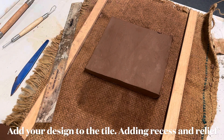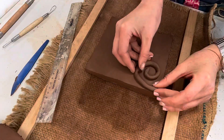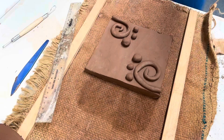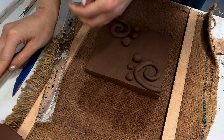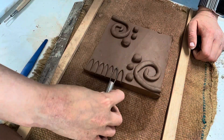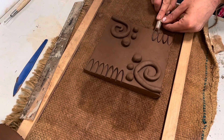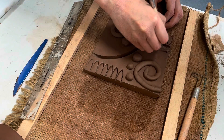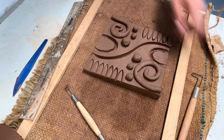Now it's time to design your tile. Remember, we're using organic shapes here just like Gaudí did, so no harsh straight lines. We're going to be using two techniques: these are called recess and relief. Recess is taking away clay and relief is adding on. Anything you take away will become 3D once you cast the tile, and anything you add on will go down into the plaster cast.